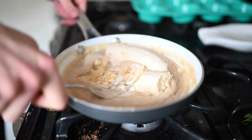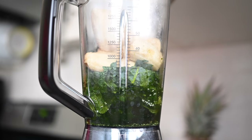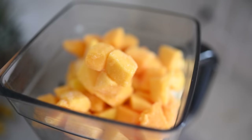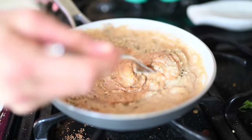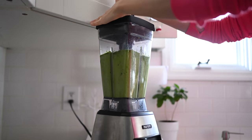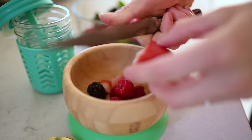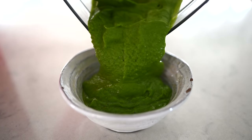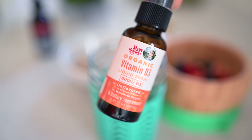I'm also fixing him some amaranth porridge. Be sure to check the description to see what Max eats in a day — that was a really fun video to shoot. I always like to add some nut butter and hemp seeds to Max's porridge just to bump up the calories and those healthy important fats. I'm also giving him some mixed berries — those are both of our favorites. So he'll have a green smoothie along with porridge and berries, and I will have my green smoothie bowl.